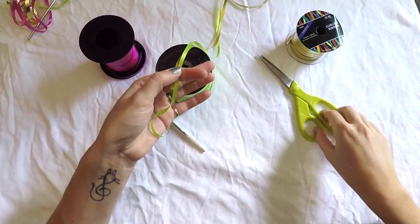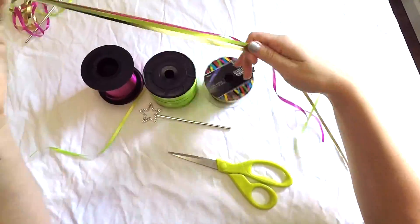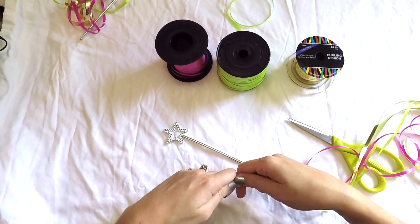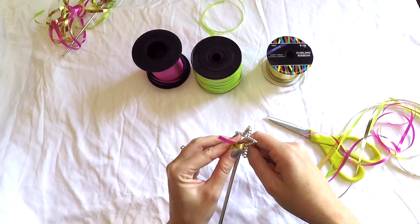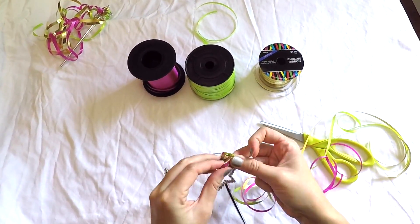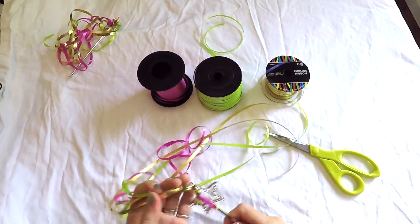You can use as many ribbon colors as you'd like. Your next step is to tie all of your pieces of ribbon onto the plastic wand. If you don't have a plastic wand you can use a bubble wand as well — that will work just fine.